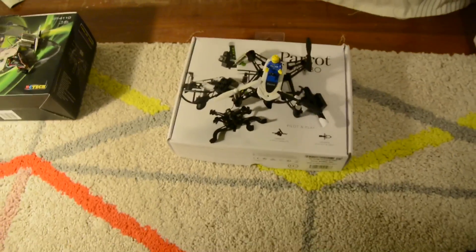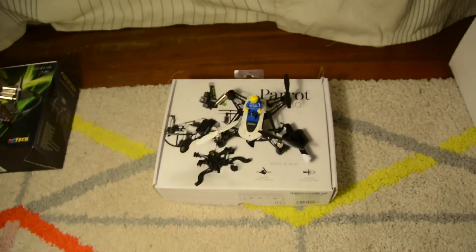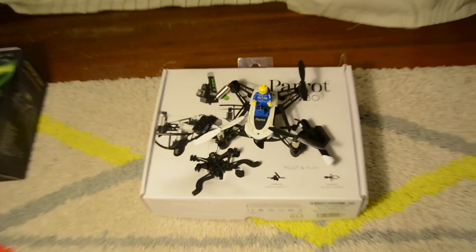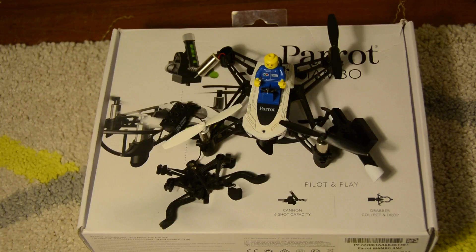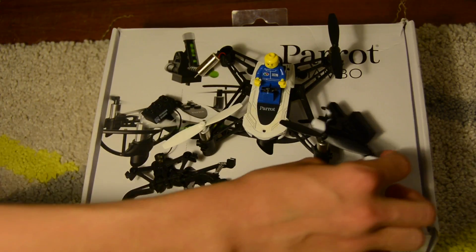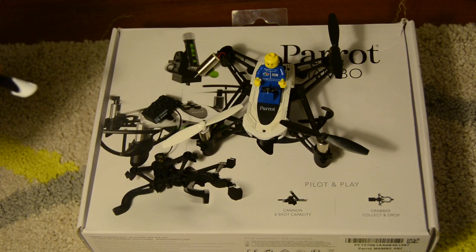Next is the Parrot Mini Drone — Parrot Mambo, actually. It's a good drone, it's okay. It's got the cool accessories here. It's got the grabber, which yes, it does work. It's got the shooter, which also does work.